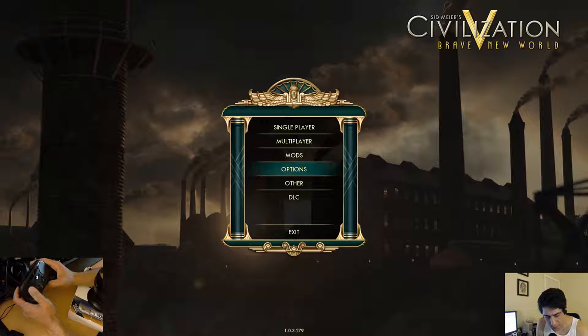Next time I'll try FTL, and that'll be my first impressions for the controller.